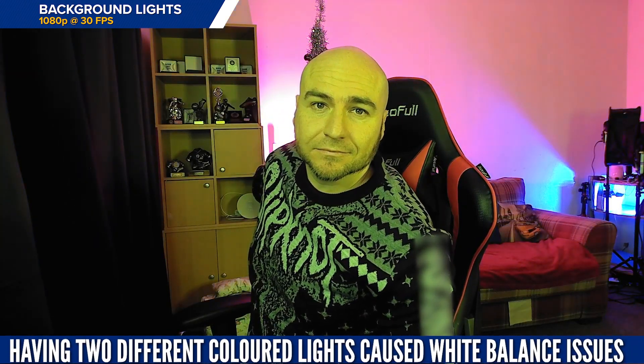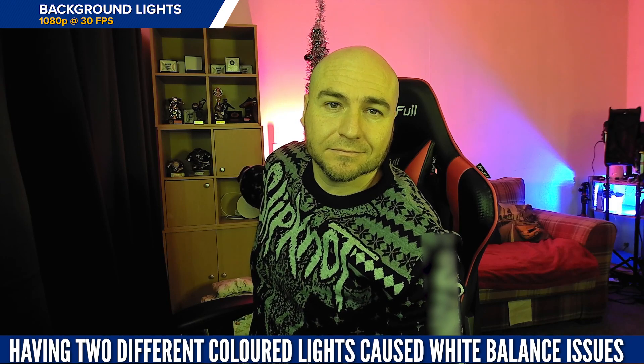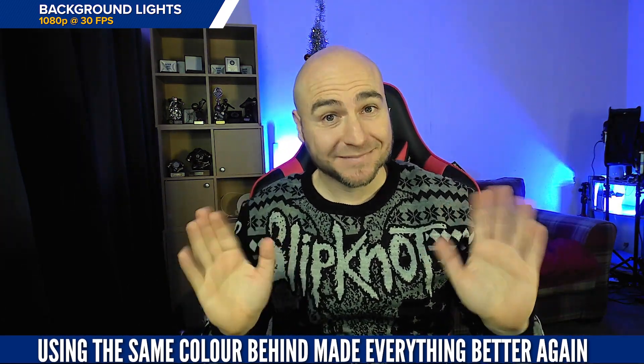It works great with the same color lights behind yourself, but if you have multiple lights behind and you want to change the color on one of them, this causes the automatic white balance to be thrown off. Going back to the same color on both of the lights resulted in the white balance resolving itself quickly.